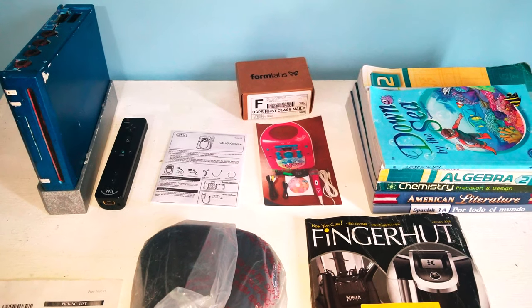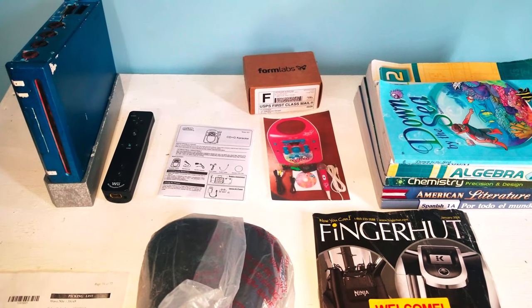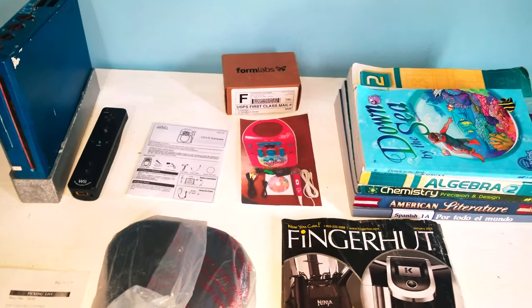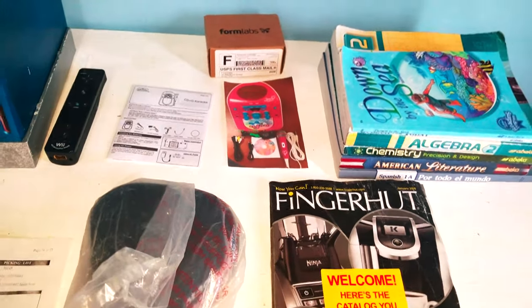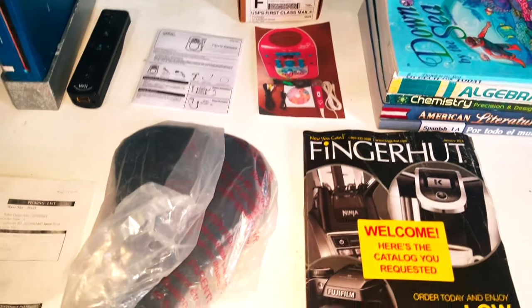So I just got scammed. I ordered a JoJo Siwa Karaoke Machine and they sent me a Wii, bike saddle, picking list from Dynacraft, owner's manual, finger head catalog, picture of the item, books for Rebecca, and a Formlabs 3D printed sample.